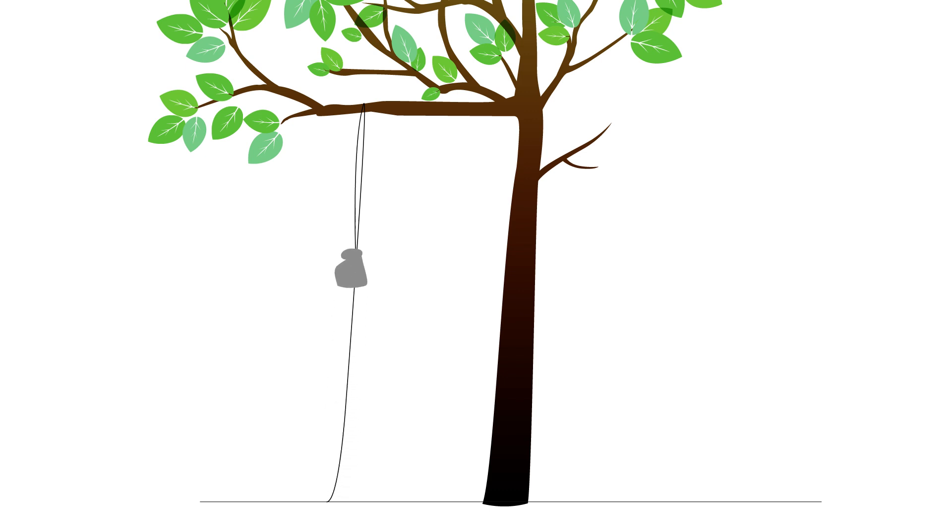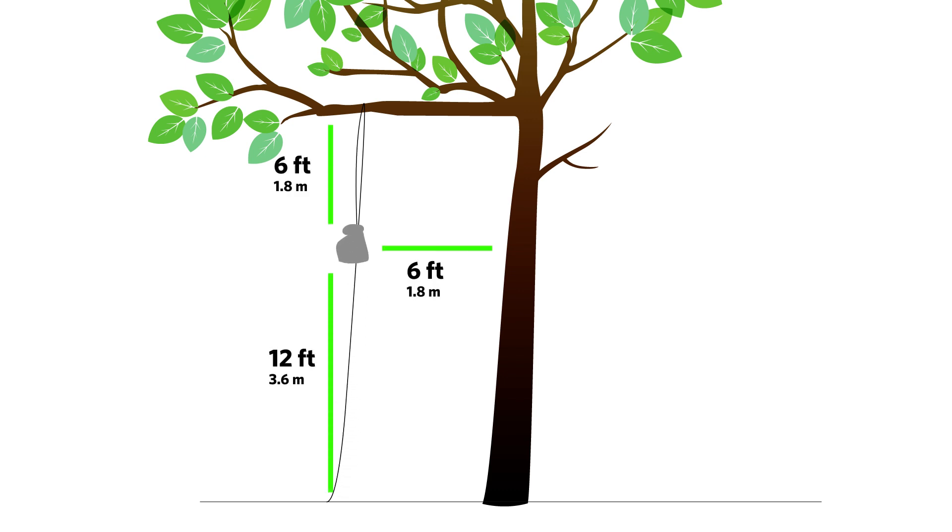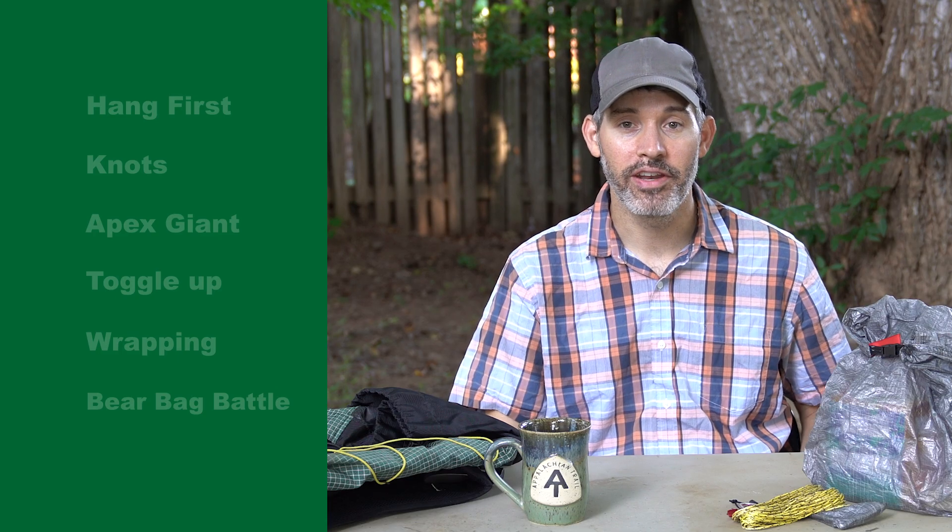I'm going to assume that most of you know how to hang a bear bag, so I'm not going to cover the basics here. If you need to see it done step by step, I've included an excellent video in the description.